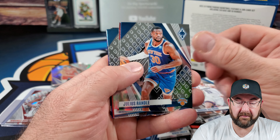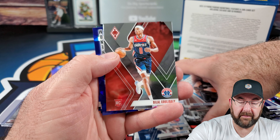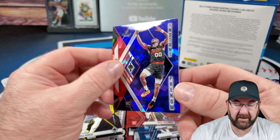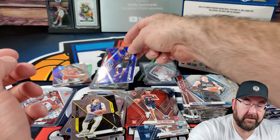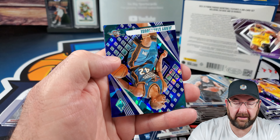Booker, Hayward, Randall, Caruso. What do we got here — oh, we got a Scoot Henderson cracked ice instant phenom! That's awesome. No numbers on that one. Like me some Scoot. LeBron paragon.